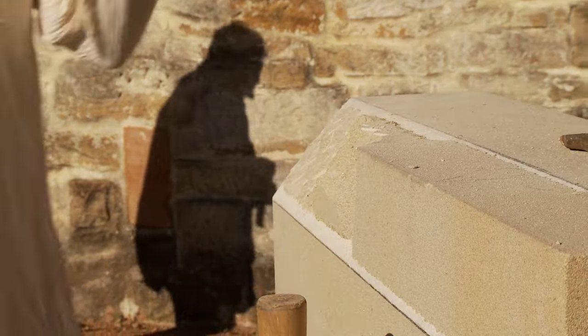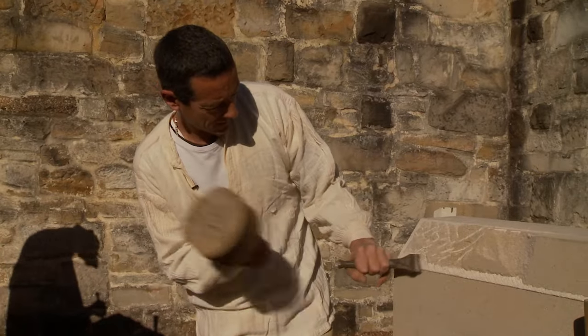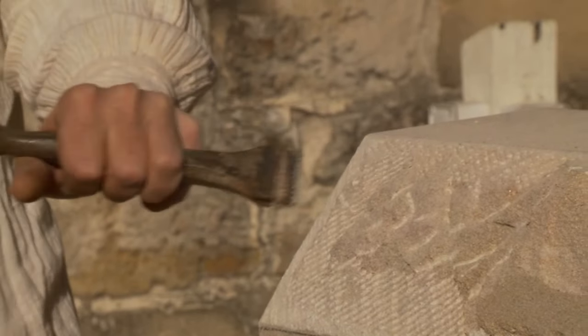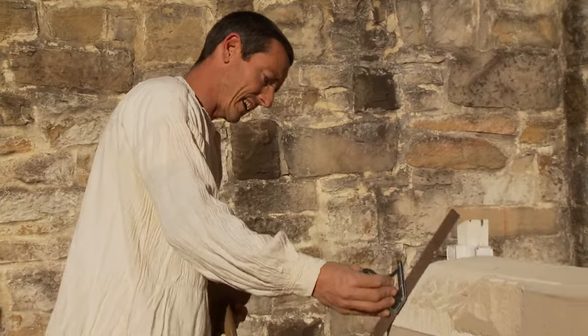Now we go on with a claw, which will remove the tool marks of this one and then leave these ones. They do the same again — you start off on the edge. Just a quick check to see how you're going.